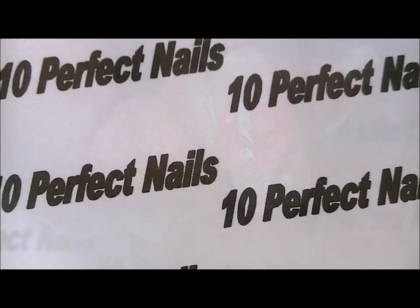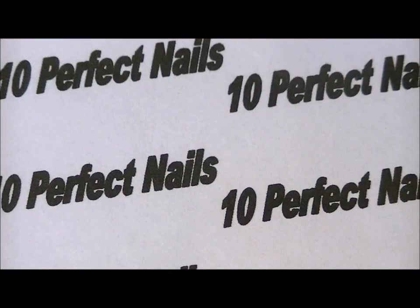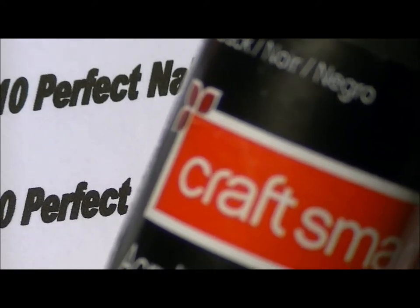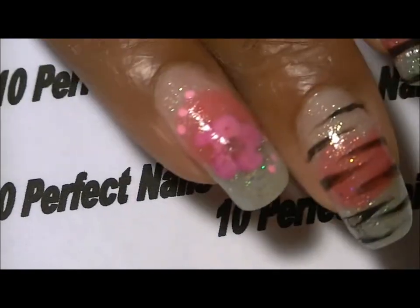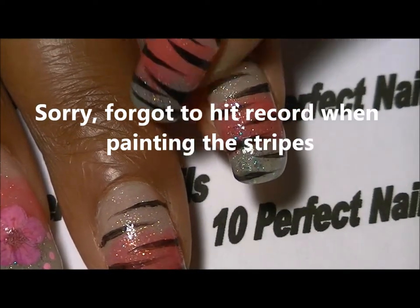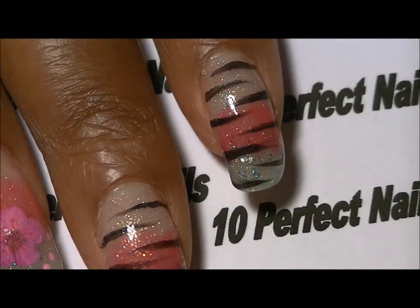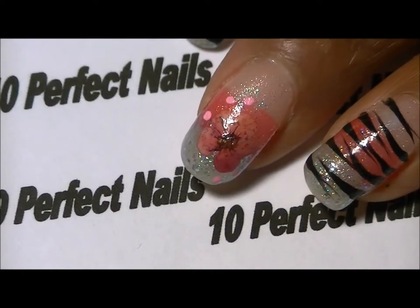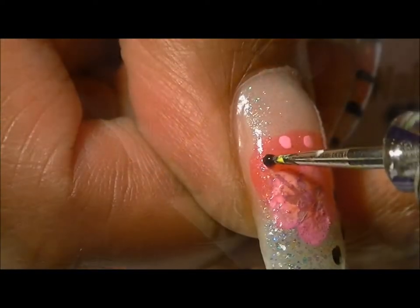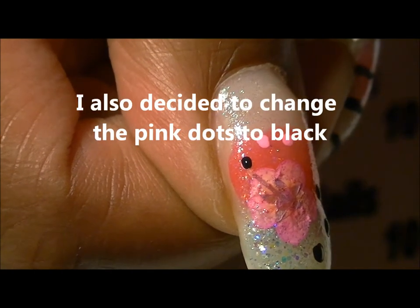After I finished with the flower accent nails, I used a little bit of acrylic black paint to paint the animal print stripes — zebra stripes. And to do that I used this long brush.